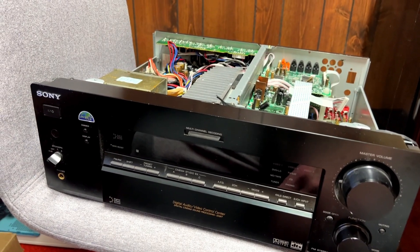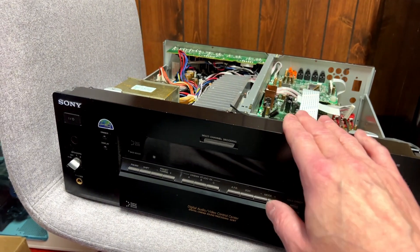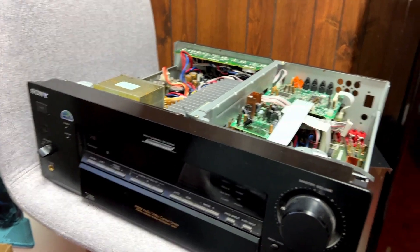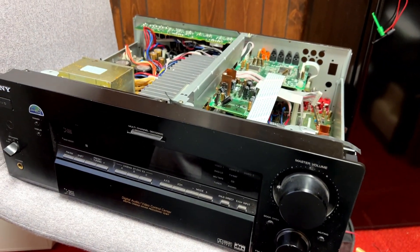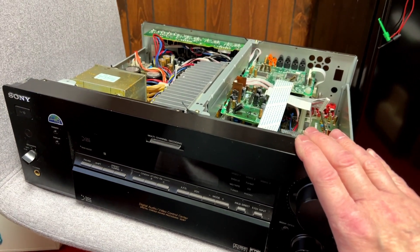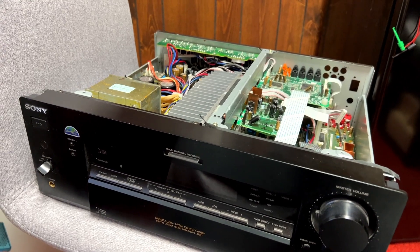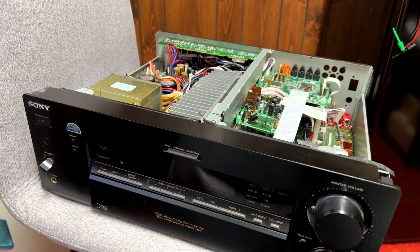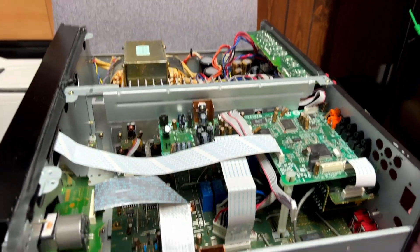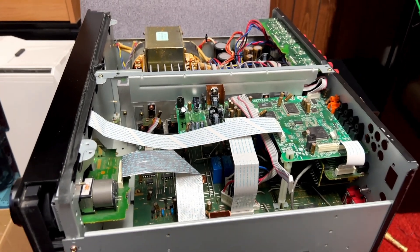Greetings all, welcome back to the channel. Y'all remember this thing, right? This is the Sony STR-DB840 that I couldn't fix. Last night I couldn't sleep, so I got this beast out again and decided I would play around with it. Now that I've got a scope, I would try and figure out exactly where the signal was getting lost in this unit. I've got some updates that may be worth doing a video on, so I'm going to do that now.